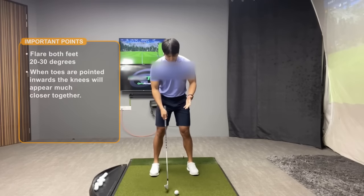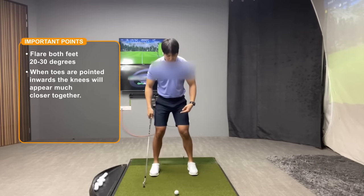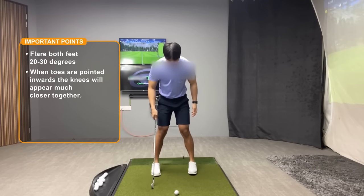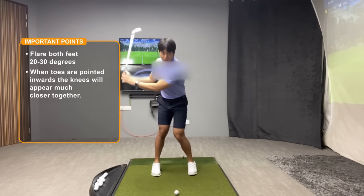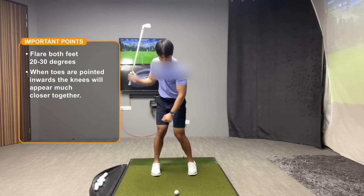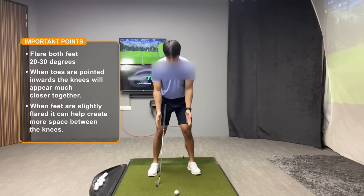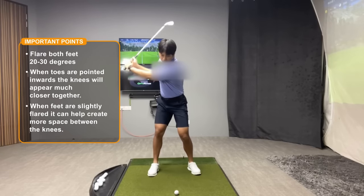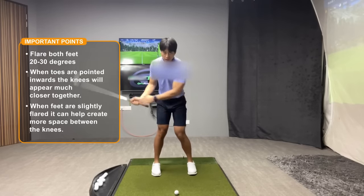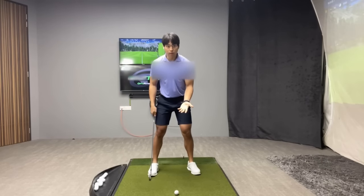The foot flare can also help to manage the lateral movement of your knees, right and left. Usually if a player has their toes pointed forward or even pointed inwards, when they make their backswing, their knees will tend to look much closer together. Whereas if you flare out your toes a little bit and get your knees turned out just slightly, it'll help to widen the gap between the knees. So if you are someone wondering why the knees look so close, having the feet flared can actually help to influence that.